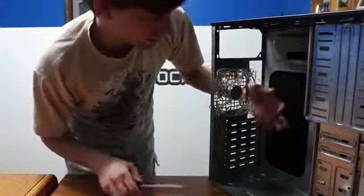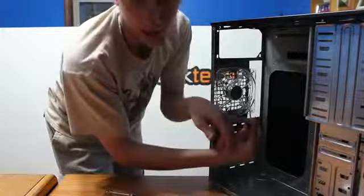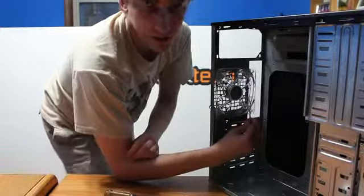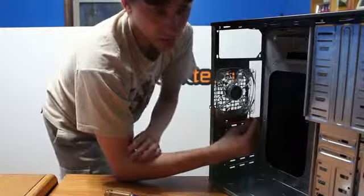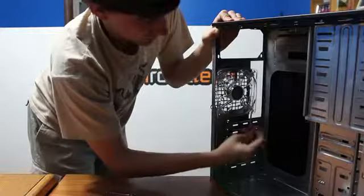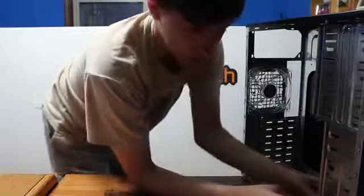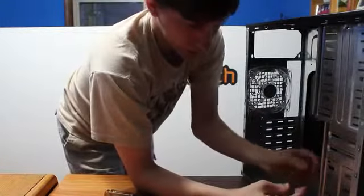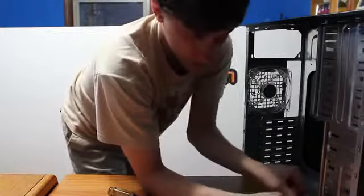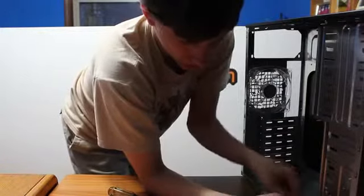Now we have this fan installed. This cable can wrap around and plug right into the motherboard — it's called a 3-pin power connector. Keep track of all these pin names, because eventually I'll just use the term without explaining it. I'm trying to make this like a class — it's good to learn what all these cables are called so it's much easier to understand other computer videos and how to install components.